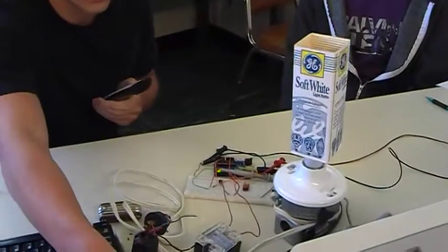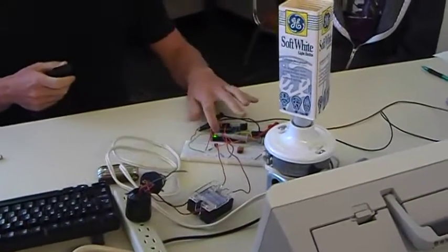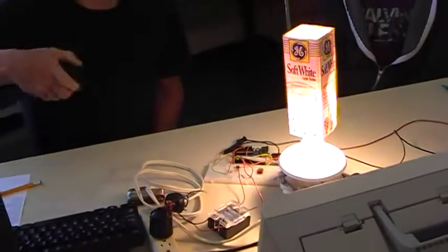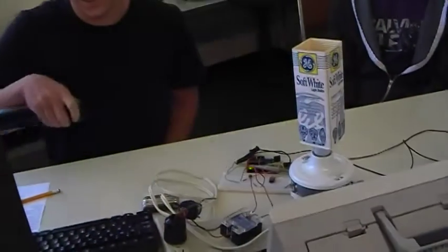We're going to turn this on. Load the program and... light's on. Light's off. Light's on.